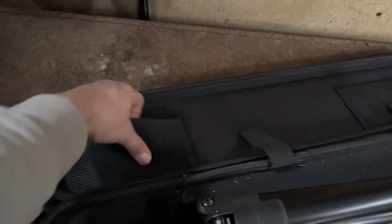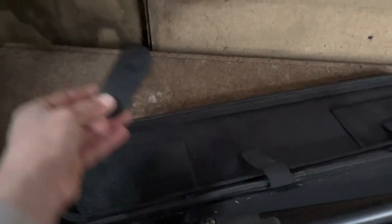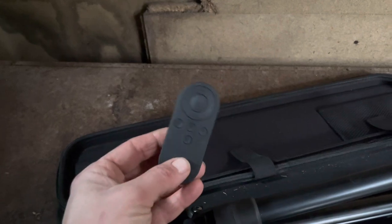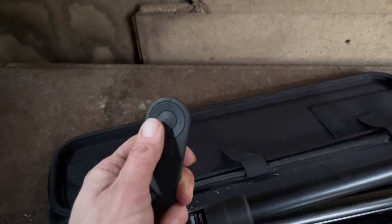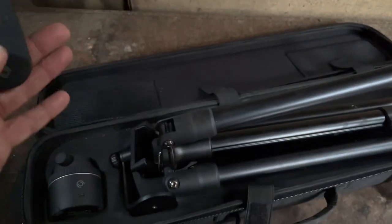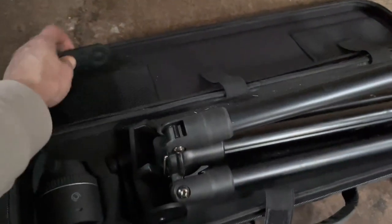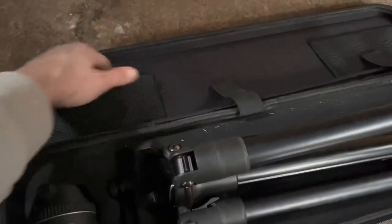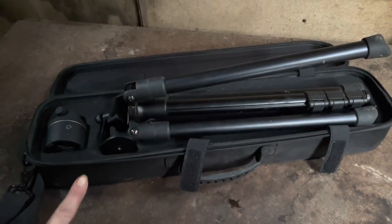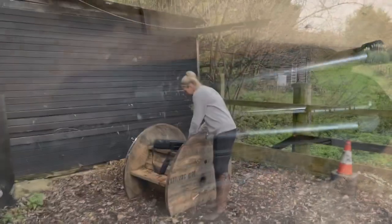And then in here is the remote control. If you're riding on your own you can set up the Pivo and start and stop it as you're riding around. It's so easy to use — I am not very technical at all. So I'm just going to set this all up now and I'll show you how it works.